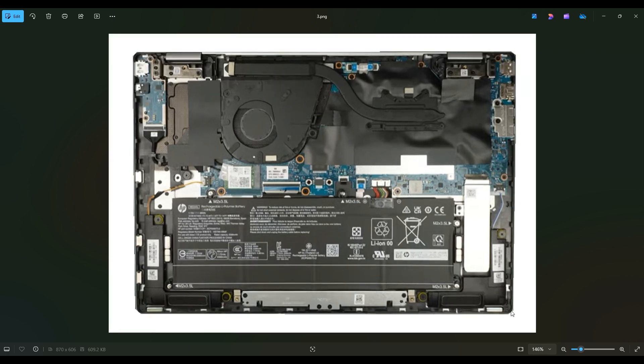Now before I do anything inside a computer, I always remove or at least unplug the battery. A computer is safest to work on when as little power as possible is running through it. So I'll show you how to access your battery first.